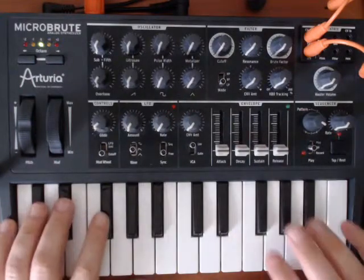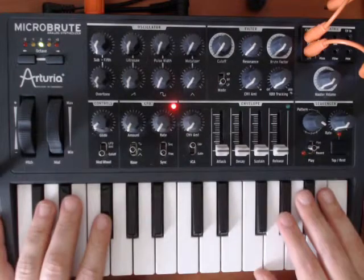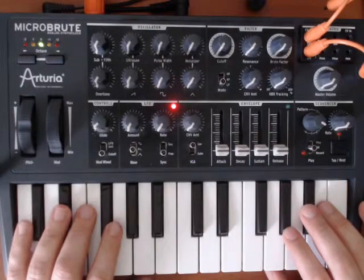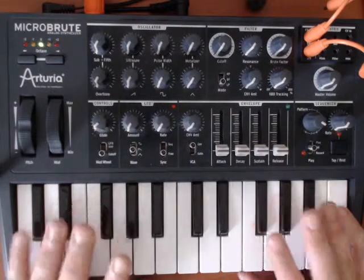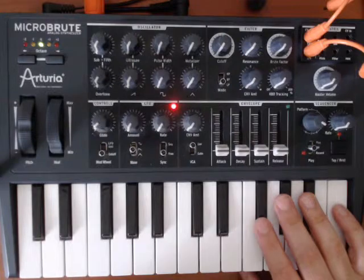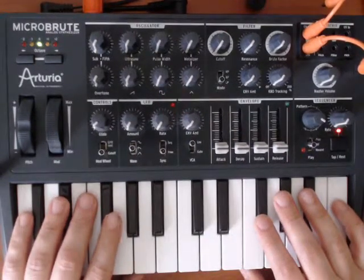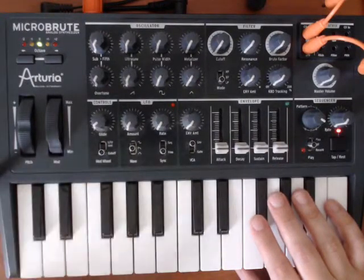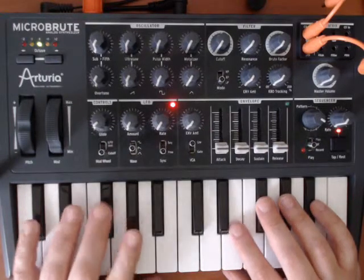The MicroBrute series of synthesizers from Arturia — I have nothing but praise for this product. It was my first true analog synthesizer, and I always bring it with me when I'm traveling. The main reason I got it was for traveling, and I also wanted to mess around with some hardware synthesizers, which I didn't have that much experience with at the time I purchased this.